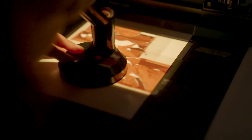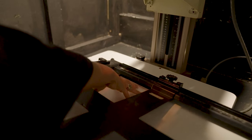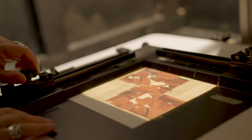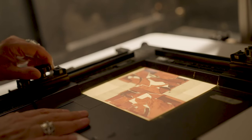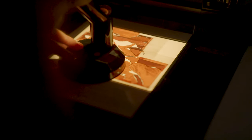Daphna is now ready to make a print. Because the photographic paper is sensitive to light, the next steps would normally happen in complete darkness, but Daphna demonstrates them here in the light. She places a piece of photographic paper coated in color-sensitive emulsions below the projector and switches it on. The silver grains in each emulsion layer react to the corresponding color of light that they are sensitive to, producing the colors of the print.